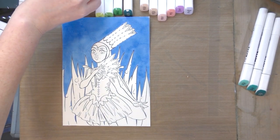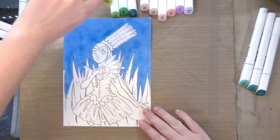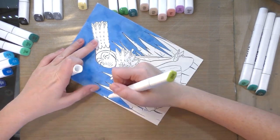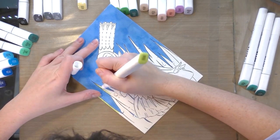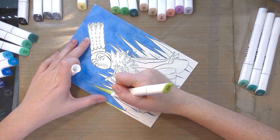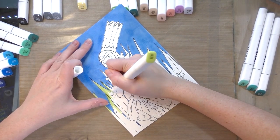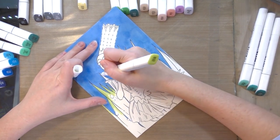Next I'm going to use a really light green — number 48 — to start delineating the tops of the blades of grass. Applying the blue had an interesting effect on the paper: it made it curl up, which is unusual for alcohol markers and making it a little bit difficult to quickly and accurately apply this next layer.